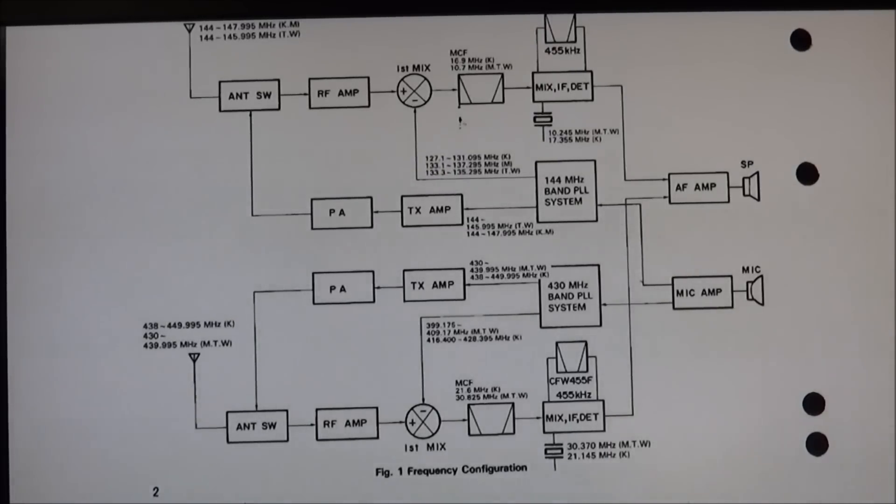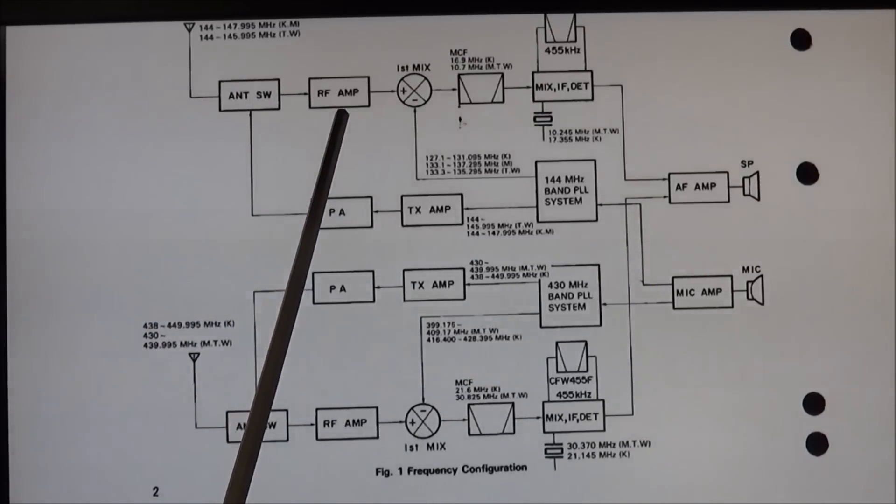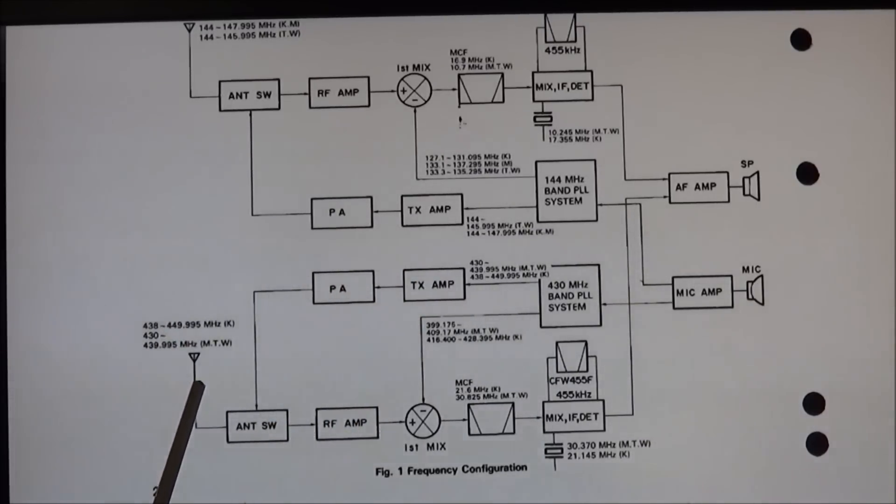Here we have the 721 manual open. The top section is your 2 meter side: your antenna switch, RF amp, and first mixer, then your transmit amp and PA. This is the 440 side showing your antenna switch, RF amp, first mixer, transmit amp, and PA into the antenna switch. Our problem could lie in this antenna switch, but having worked on several of these and obtained some information from Cliff Holland, I'm really looking at the RF amp as being the trouble — these radios do seem to have a problem with the 220 receiver RF amp.